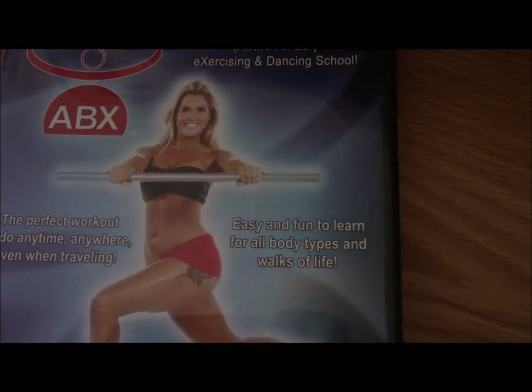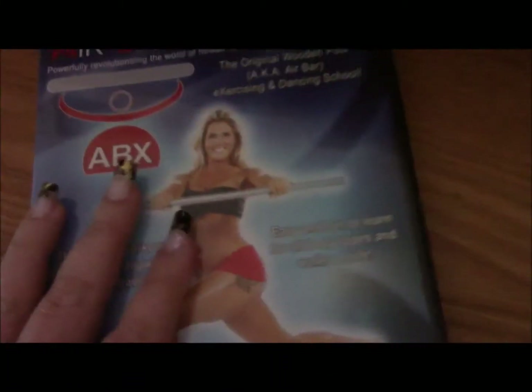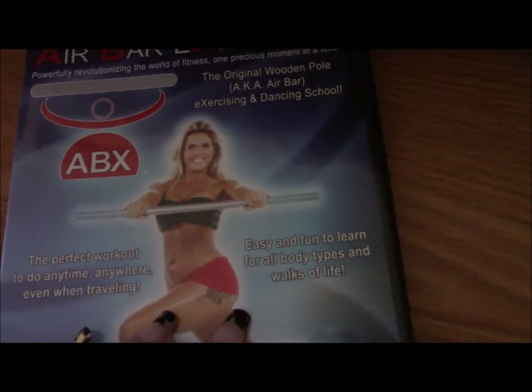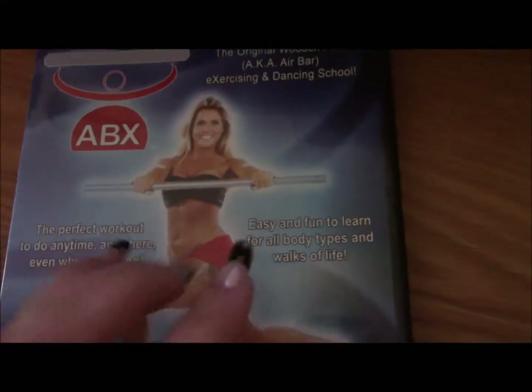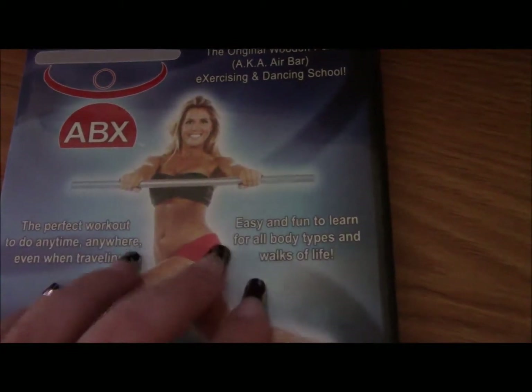I have tried several different DVDs for workouts and a lot of them really kill me — they hurt my back and they want you to do poses that no normal human being can bend into. This one does not do that.